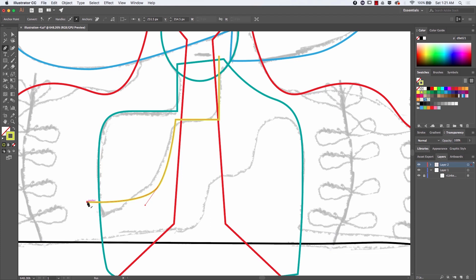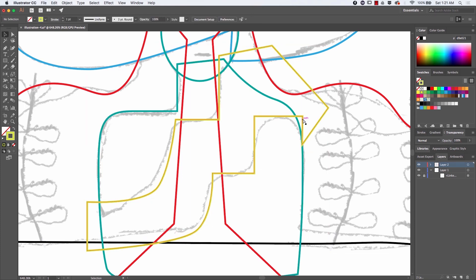Whenever I want to have consistent round corners somewhere, I just draw straight lines at 90-degree angles and then I direct-click on the anchor and drag using that small circle.